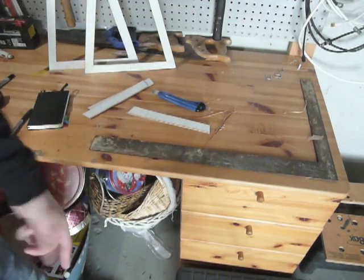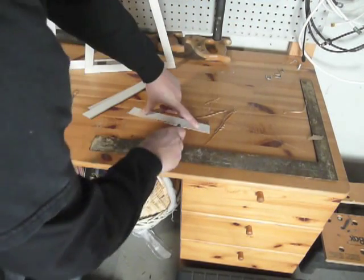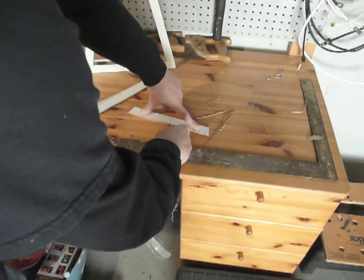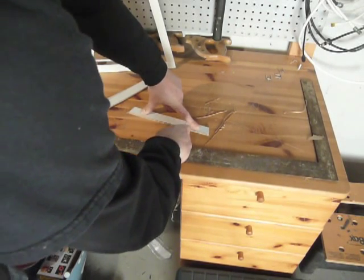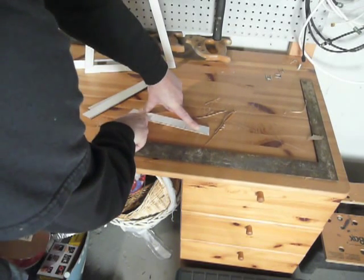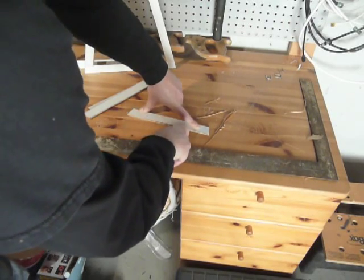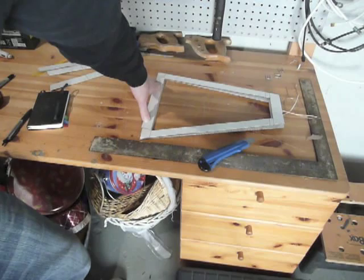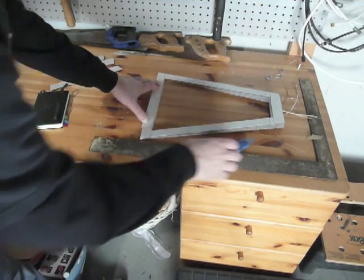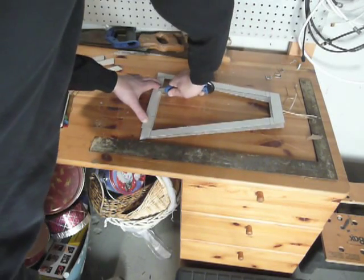I have it marked on the top one and I'll hold it and cut them both so they're perfectly aligned. I need to put the same notch in the top half of the big crossbars, so I'll just copy the notch down.